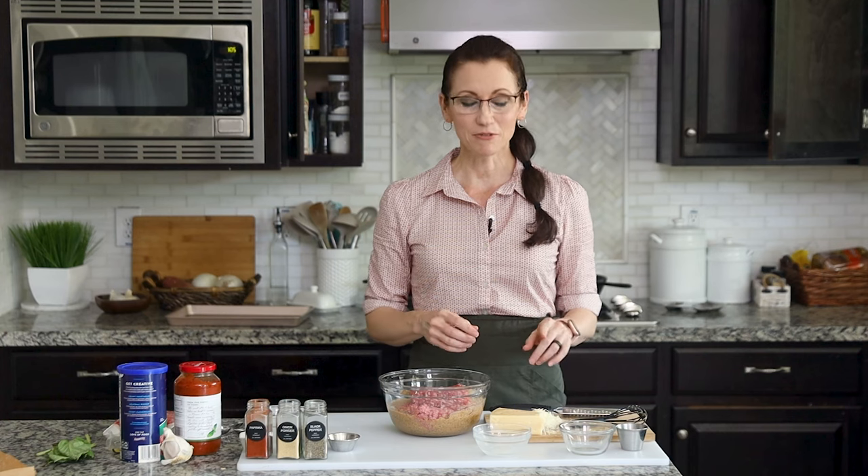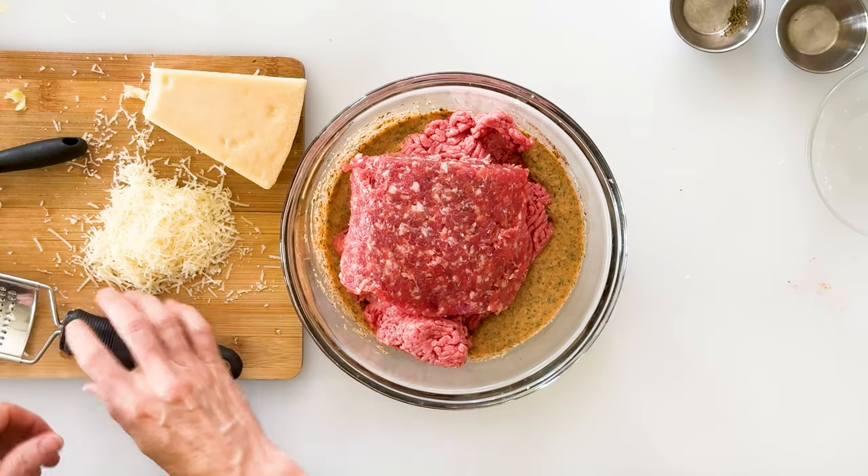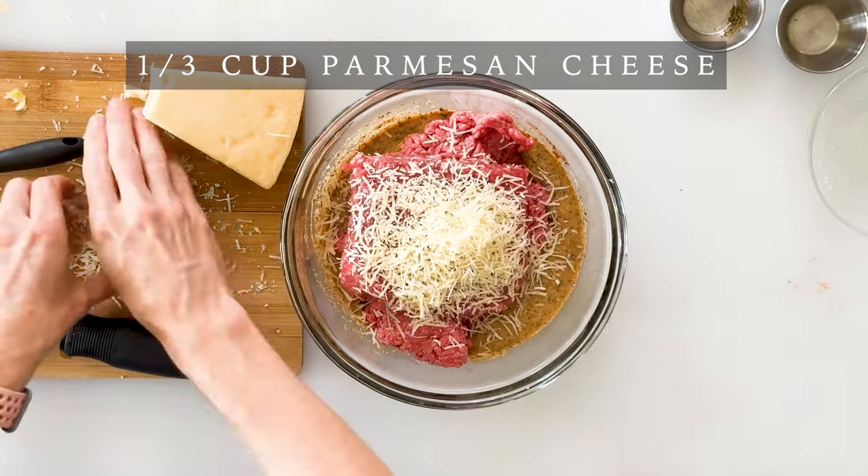Last but not least, we can add our Parmesan cheese, which is going to add even more flavor as well as moisture. You could buy the pre-shredded Parmesan cheese, but it's been coated in cellulose which keeps those cheese strands from sticking together. So I prefer to buy the block and grate it myself using a zesting grater for a really nice fine shred — about a third of a cup.